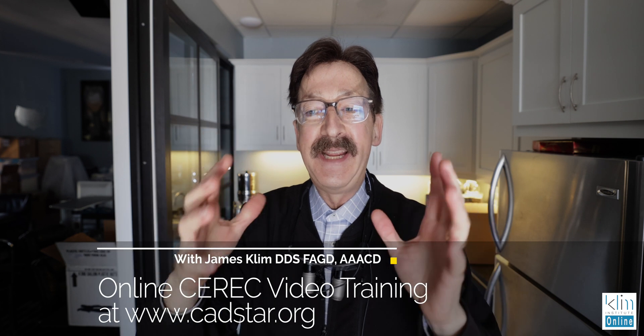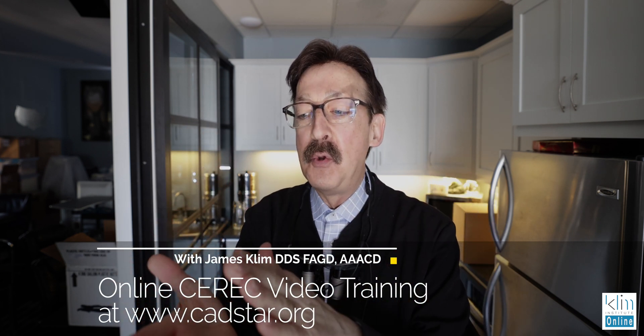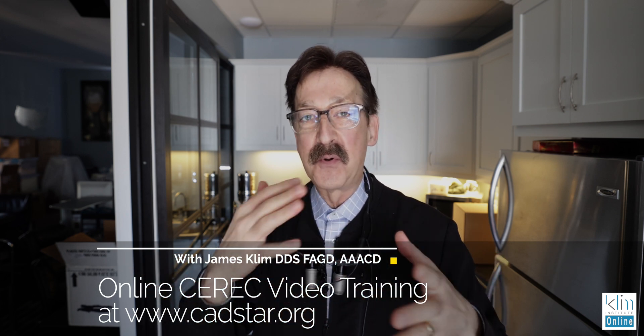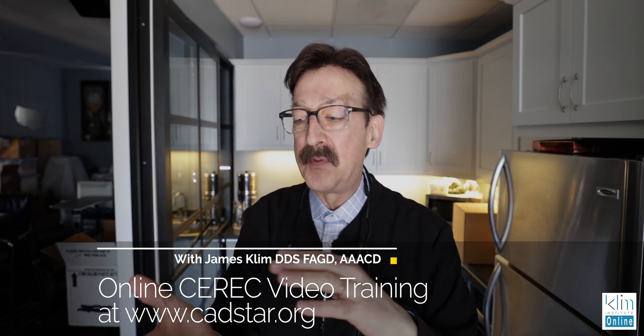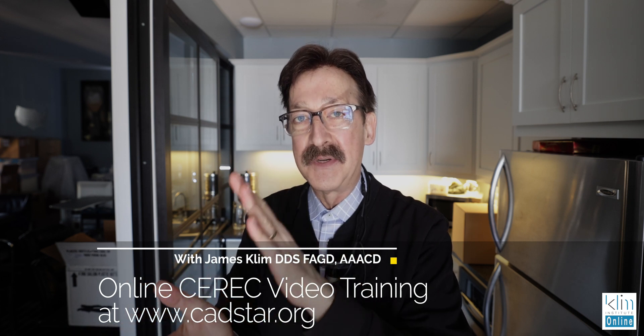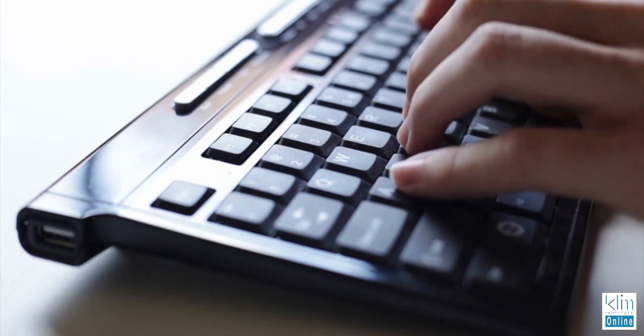I'll post several technique videos on finishing below. You'll find that sometimes the finishing videos are different brands, but with zirconia the technique is the same — whether we're finishing the surface, infiltrating, or staining and glazing. I'll post some link videos for more details below. Make sure you watch those if you want more information, and if you have any comments or questions please post them below — I'd love to hear from you. See you folks in the next video!